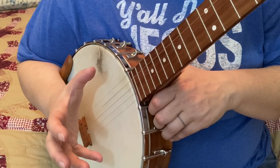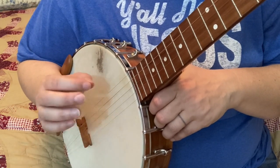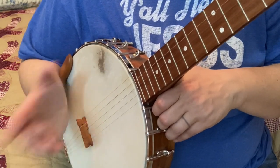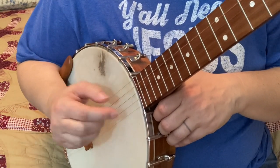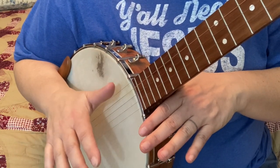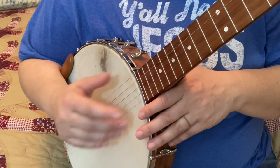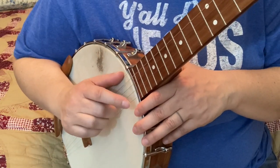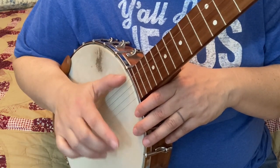We're working on accuracy here — we're working on learning our drop thumb, but we're also wanting to work on accuracy and then speed. Speed always comes after accuracy in my book. Others might say something else, but you need to be accurate before you add the speed, or you'll be sloppy.